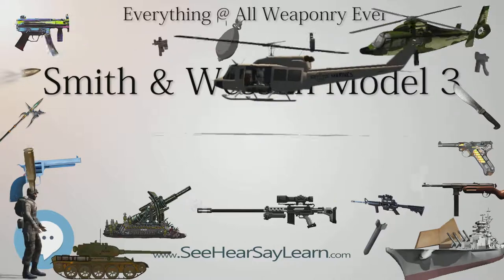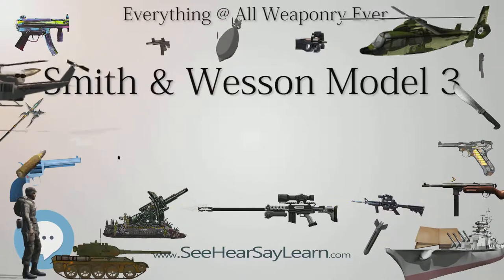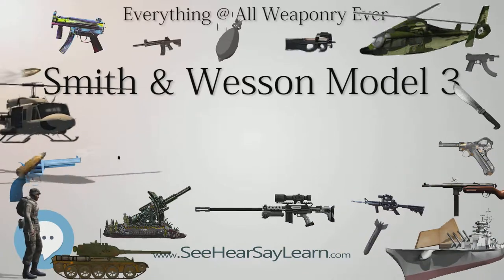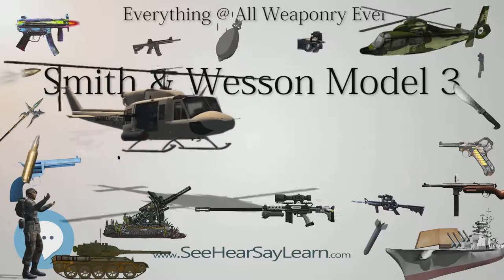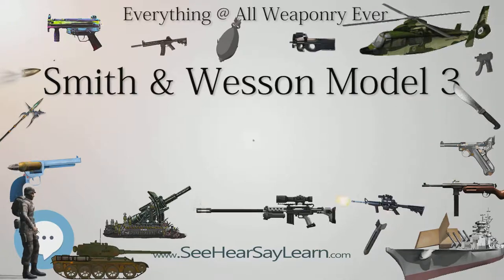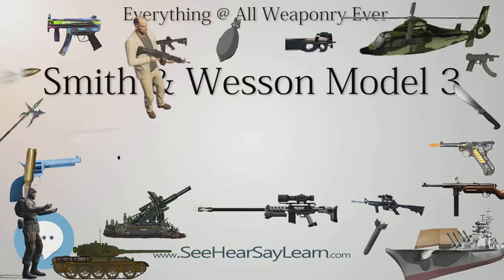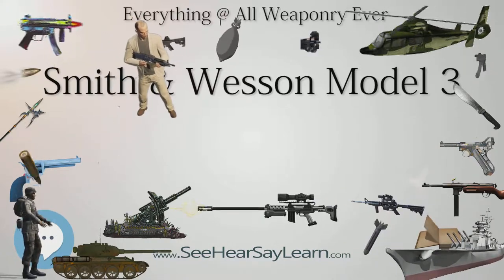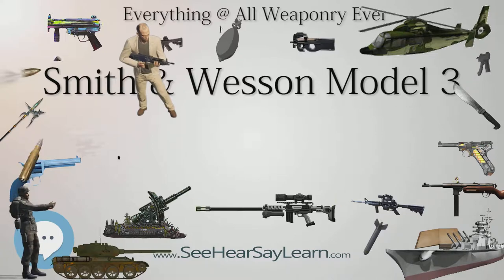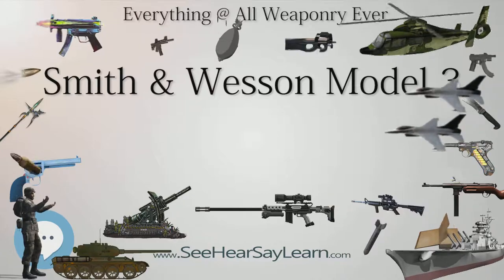The serial number range also gives an indication of whether it is a 1st or 2nd model, with the serial numbers changing from the 1st model to the 2nd model at a little over 3,000. In 1877, S&W discontinued production of its other Model 3s such as the American, Russian, and Schofield in favor of a new improved design called the New Model 3. Standard chambering was .44 Russian, although other calibers were offered on special order or in related models such as the .44-40 Frontier Model, the .32-44 and .38-44 Target Models, and the very rare .38-40 Winchester Model.